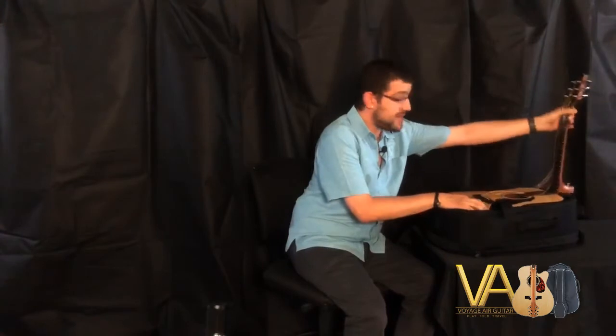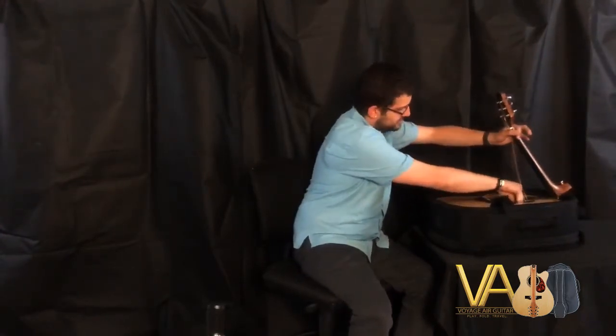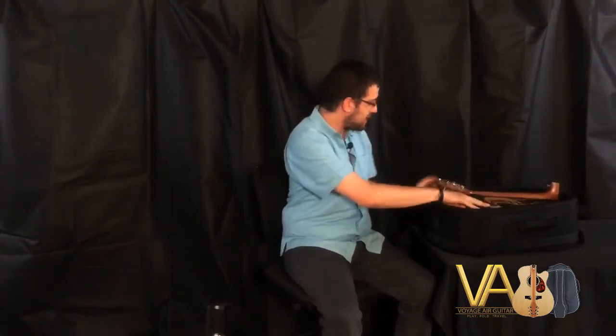Grab it by the neck, place it back in the case. We're going to pinch our strings and put them back in the sound hole as we bring our neck down. Velcro that back up, and zip the case back up.